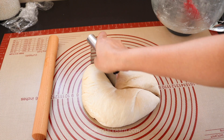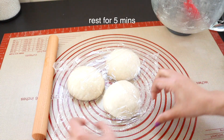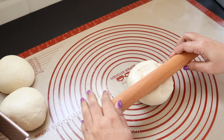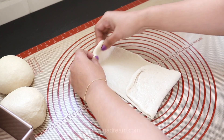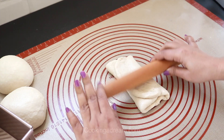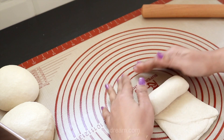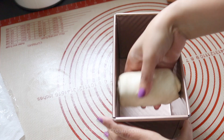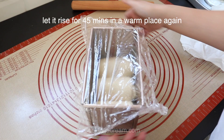Divide the dough into three equal portions and shape into smooth balls. It will be easy to roll if you rest it for 5 minutes. Then roll and fold the dough, and let it rise for about 45 minutes in a warm place.